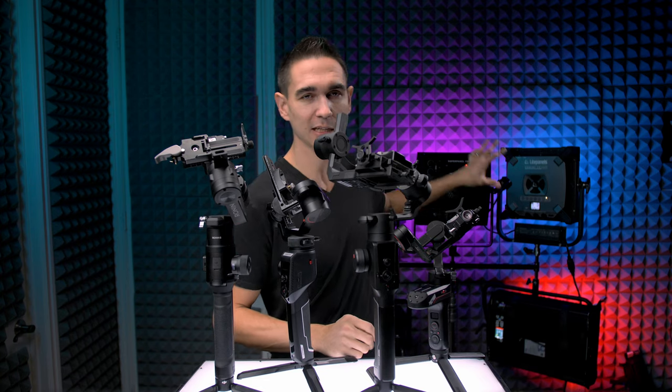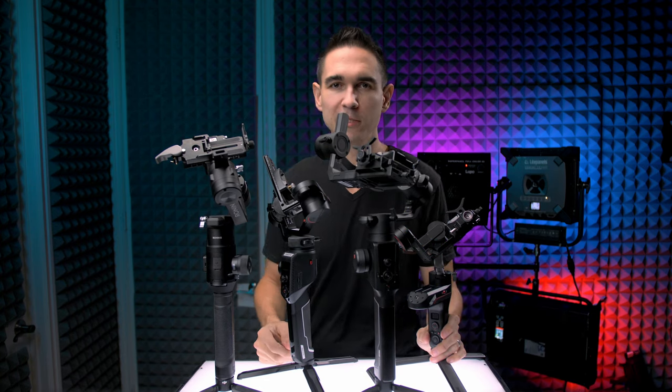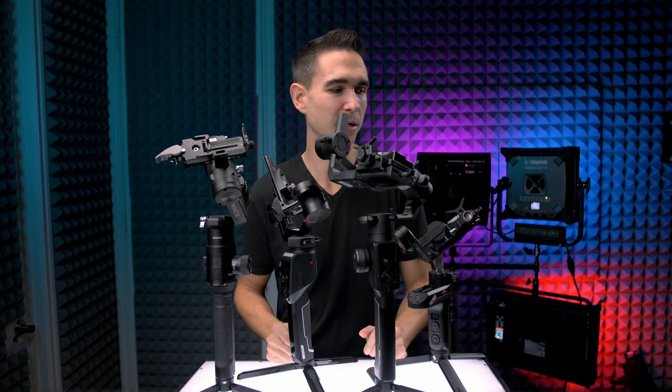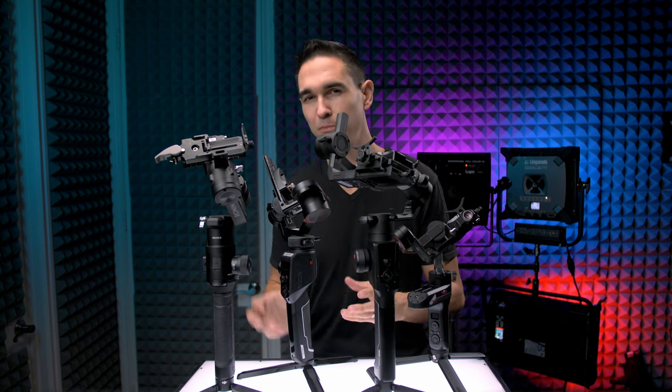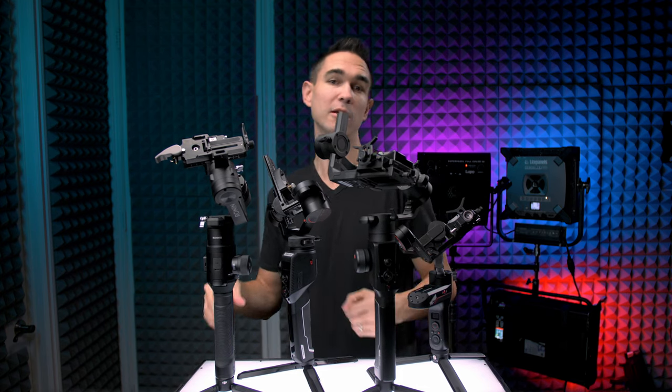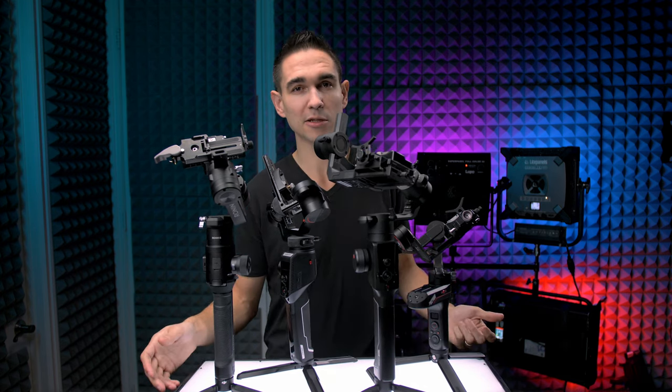Behind me is this ridiculous wall of RGBWW panels on a rig that isn't quite finished yet — I'm waiting on a couple more panels to do that one. And I've already collected a bunch of different price level tripods and fluid heads that I'm going to be doing another showdown on. If you want to see those, just make sure you're subscribed. Gloves off, let's get into it.